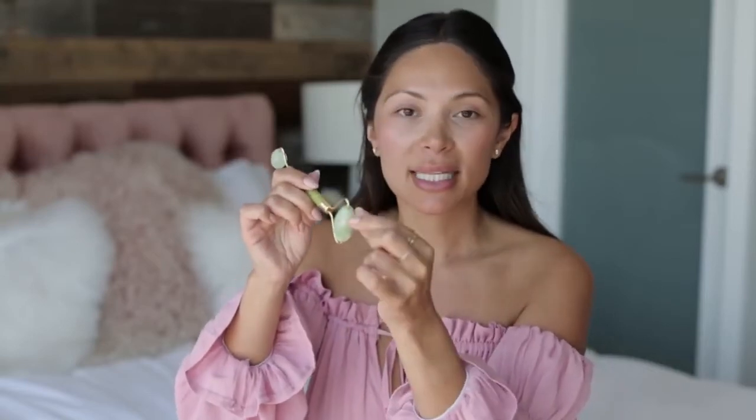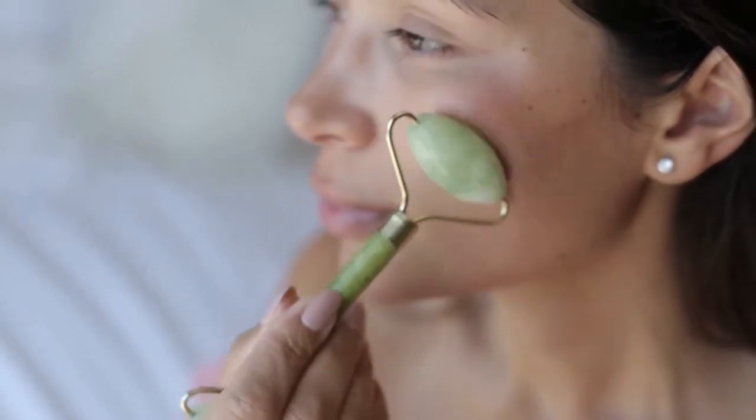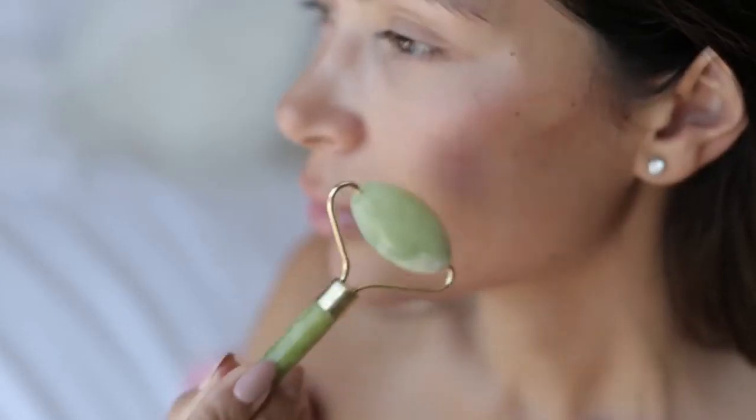The way to use this is with the big side — you apply it right to your skin and roll in an upward and outward motion. For each section that you're rolling, you want to do that section three times and then move on to the next section. I just press it down and roll up and out, then move up to the next section. It feels really good because it's cooling at the same time, and I really feel the oils and the product going right into my skin.